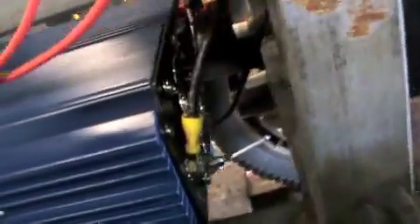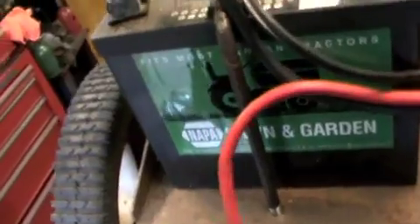So I rigged that up on here, got the ground cable, positive and negative, and just used an old set of jumper cables for those - they're heavy enough. Just clamp them right on.